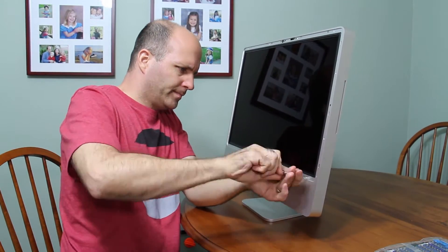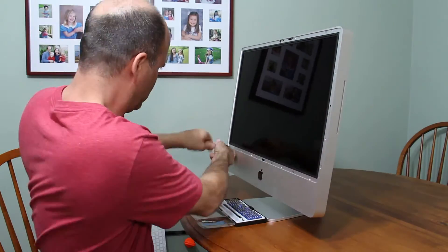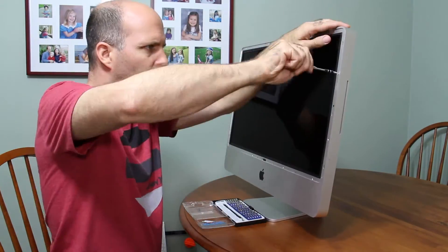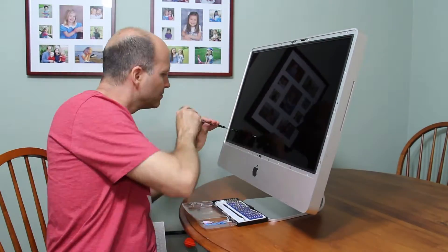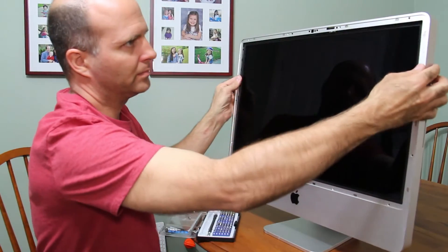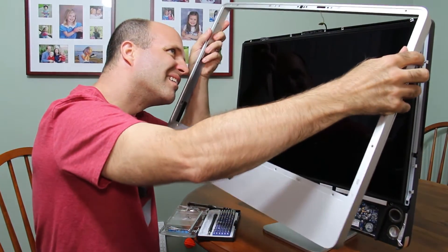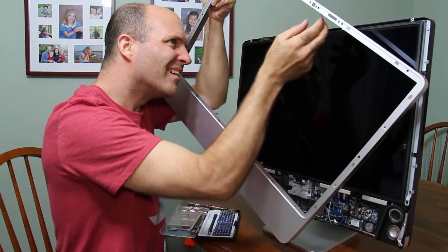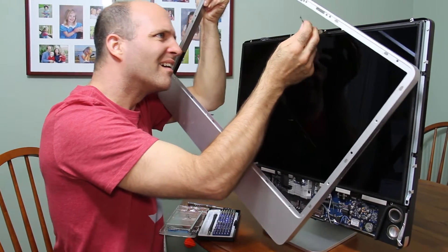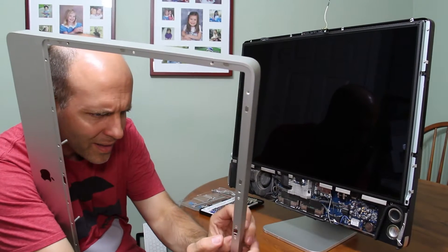I've got my Torx screwdriver and I'm going to pull out these screws. I should have unplugged the little cable in the middle there — you see the plug? Instead I just pulled on the wire and ripped the wires off of the microphone. I'll have to fix it later. I just messed up the microphone.